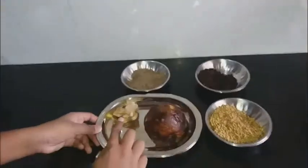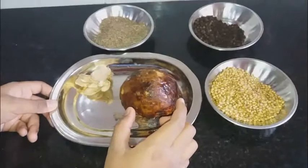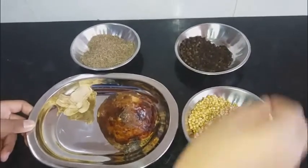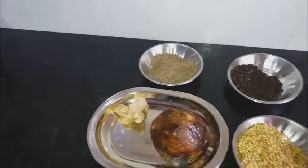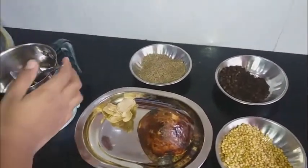Hello guys, welcome to CC Corner. Today we are going to make a dry ginger coffee. For that, the ingredients are dry ginger, palm jaggery, coriander seeds, pepper, and jeera. First, you should make them into a powder.